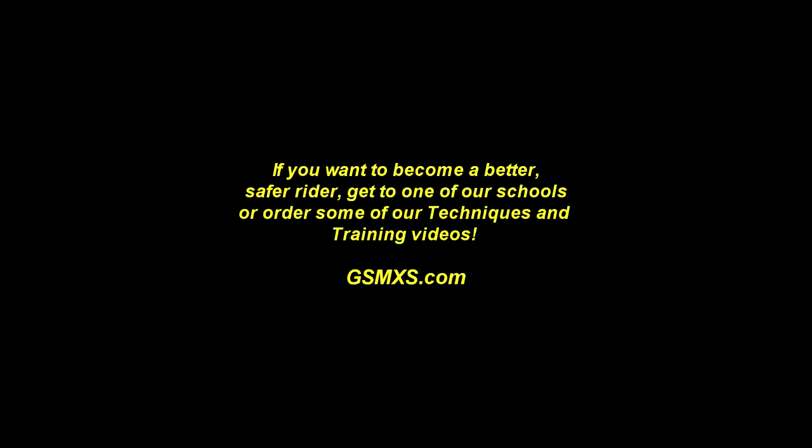If you want to become a better, safer rider, get to one of our schools or order some of our techniques and training videos at gsmxs.com.